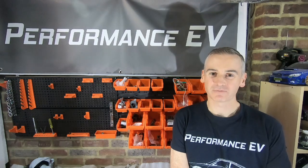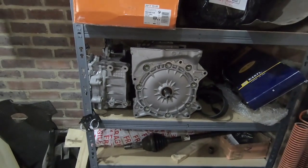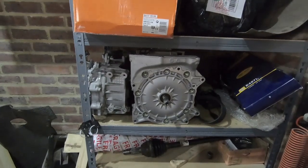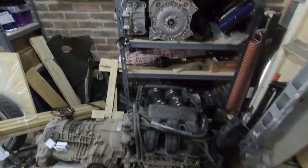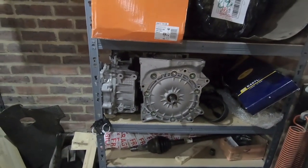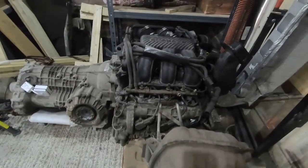So yeah, let's get on with it. One thing that struck me as I was moving on to the next stage of the process — I ended up putting the motor I'm going to be using near the motor I'd taken out — was the considerable size difference between the electric motor from the Leaf and the internal combustion engine from the Porsche.